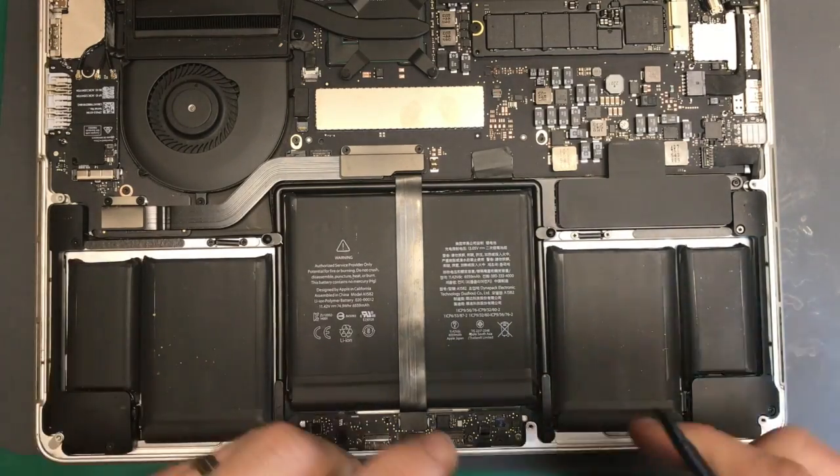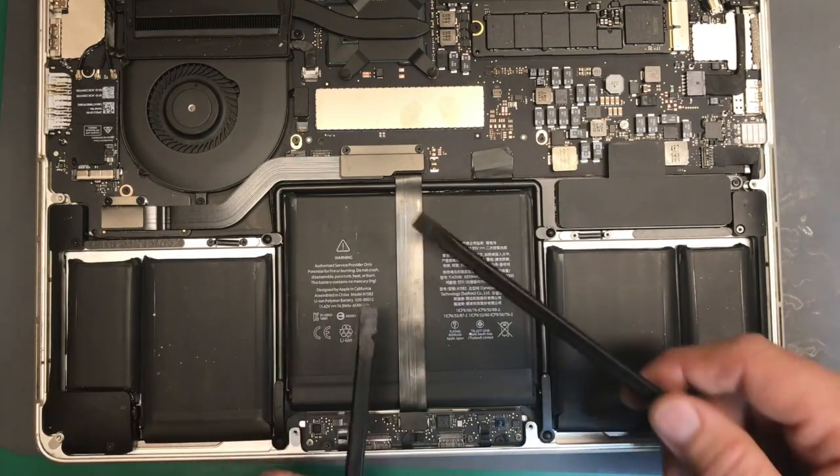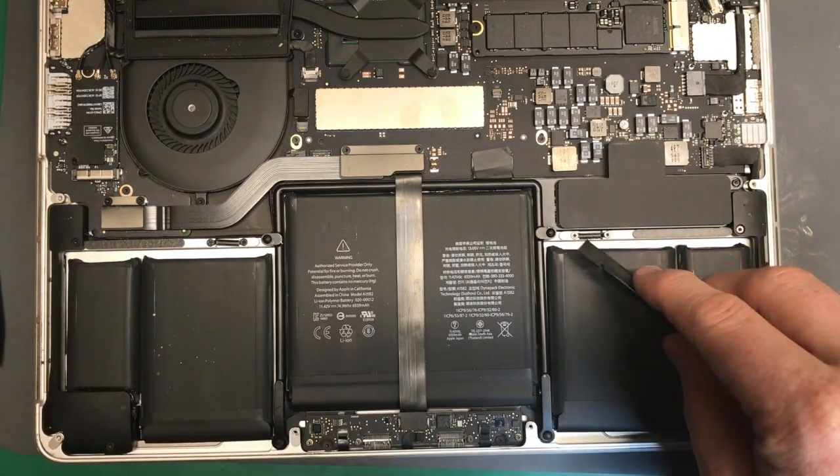This is a 13-inch MacBook Pro Retina 2015 trackpad cable replacement. You'll do this if you have no trackpad functionality and no keyboard — normally both at the same time.